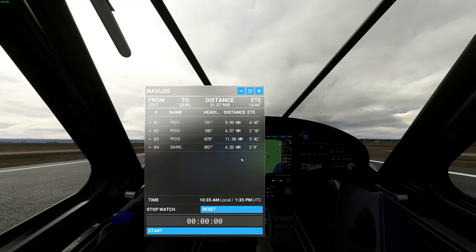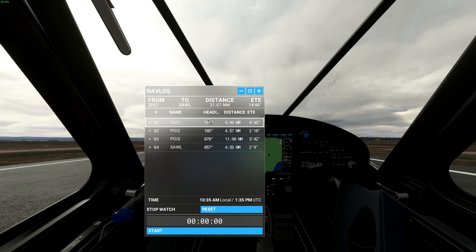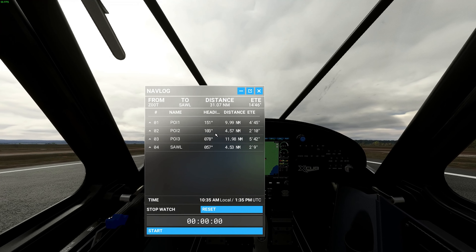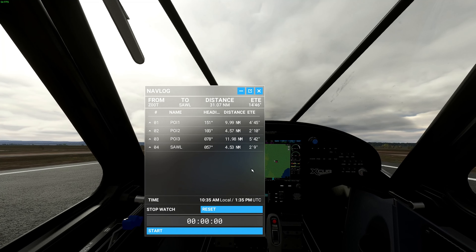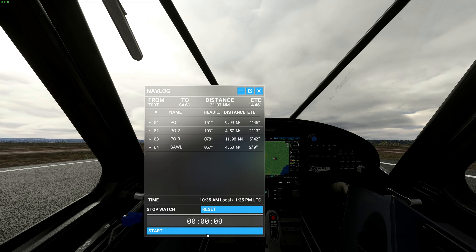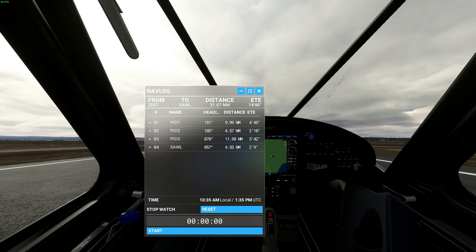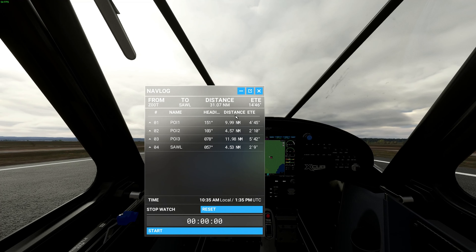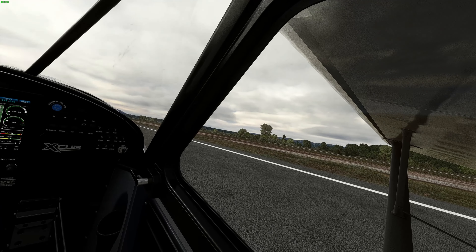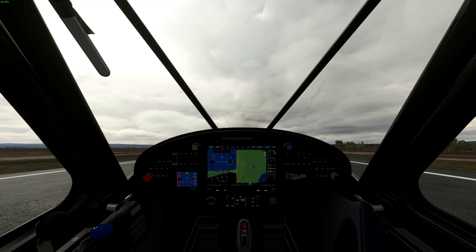Here's our nav log. We're going to take off, circle the airfield, and once we're overhead set a heading of 151. Generally, being overhead the airfield in the middle and then setting the time is much better — it gives you a bit more time when doing specific navigation. So we'll first take off, get overhead the airfield, then start the stopwatch and begin navigating.